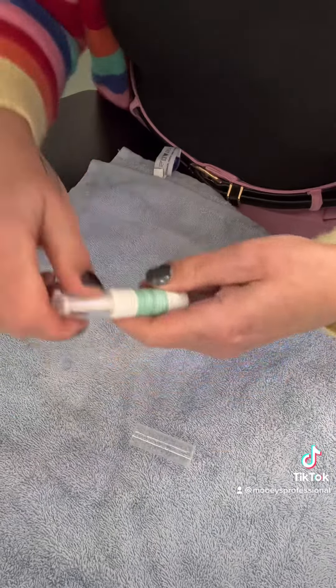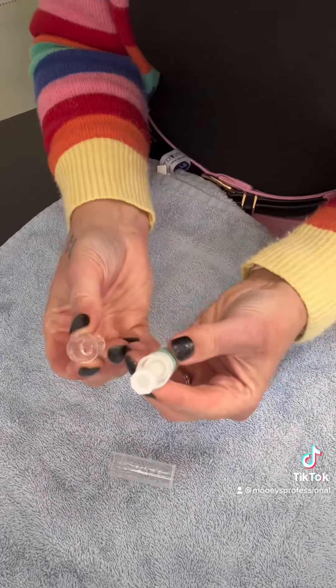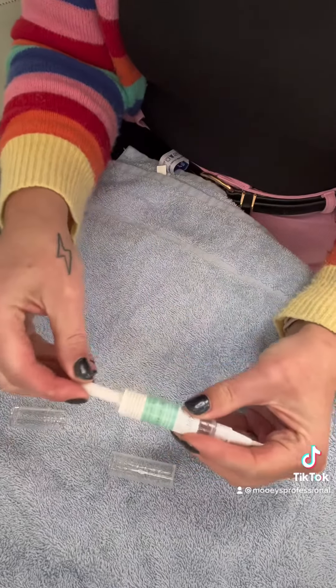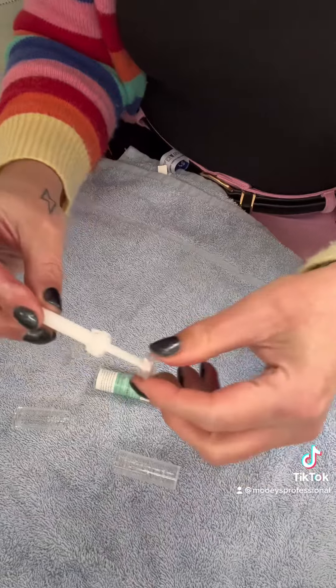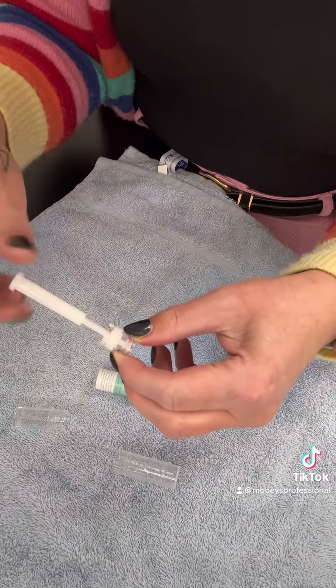Start by giving the product a bit of a clean to take off any excess oil. To take the end off, you have to give it a tug and a wiggle at the same time — this can be quite tough if it's the first time it's been done. Then take out the middle.